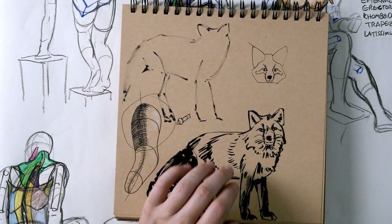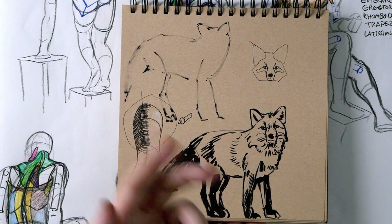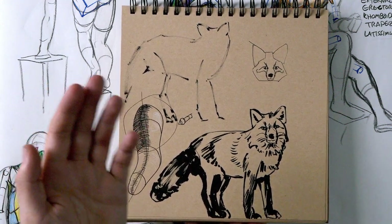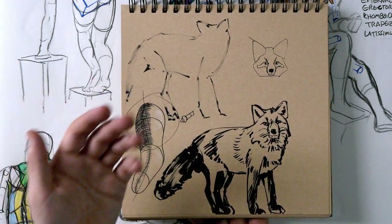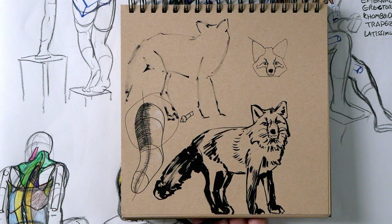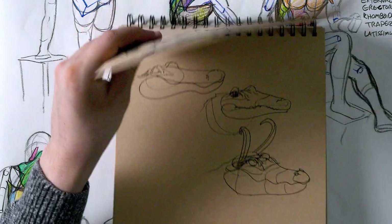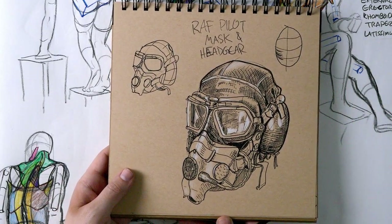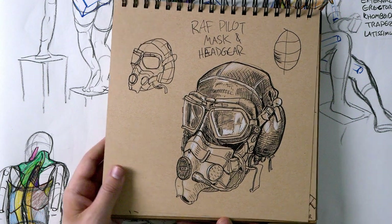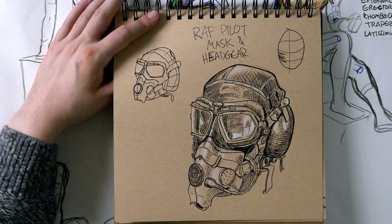In this sketchbook there are a lot of little 10-minute or draw-from-memory sketches for my Twitch. On the stream, viewers can use channel points to redeem things like 'draw something in 10 minutes' or 'try to draw this from memory.' So there are a lot of things in here like that — this one I think is a wolf or a fox drawn from memory, looks like a fox. And here's a little RAF helmet.